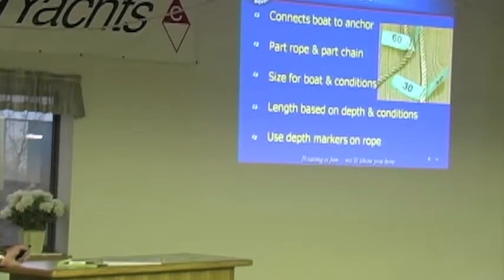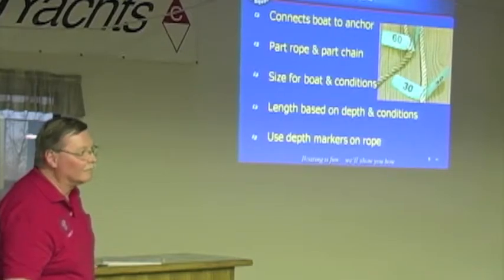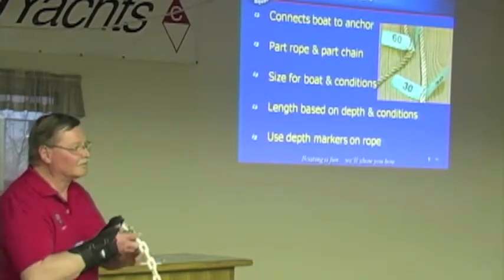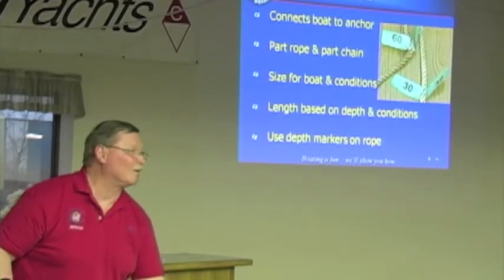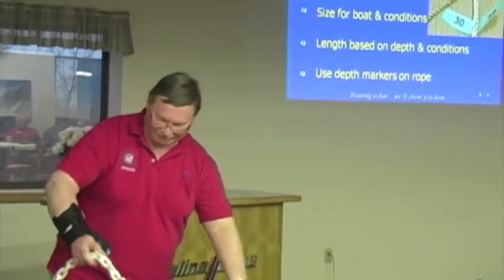As you see in this illustration, some ropes have depth markers and some come color-coded. If you're going to make your own marks using survey tape along the line, make sure you measure it so you know where the 10-foot, 20-foot, 30-foot, and 40-foot marks are. The chain should ideally be half the length of your boat. Even with a short chain, the difference it makes in how well the anchor sets is night and day.